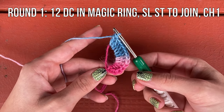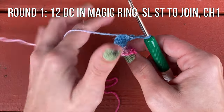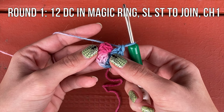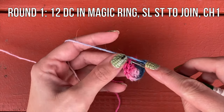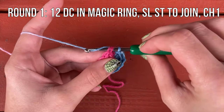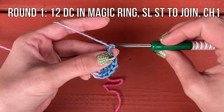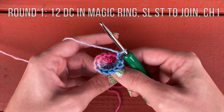Once you have your 12 double crochet in your ring, you can pull it close. Then you're going to slip stitch to your first double crochet to join — insert into that first double crochet, yarn over, and pull through everything on the hook. Then chain one. This pattern notes that the chain one at the beginning of the round does not count as a stitch.